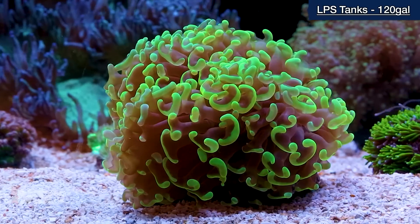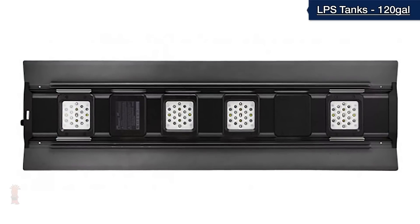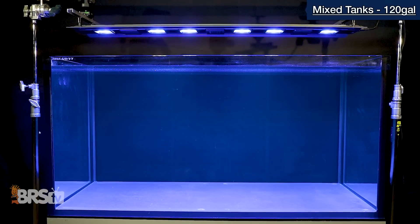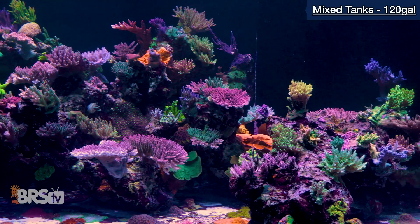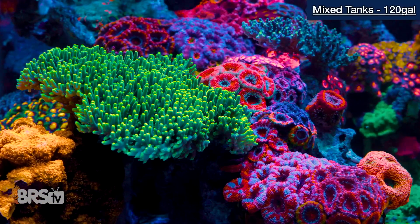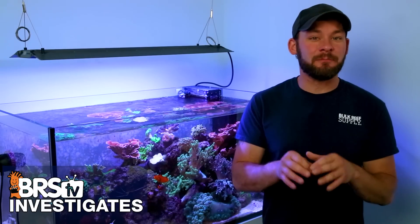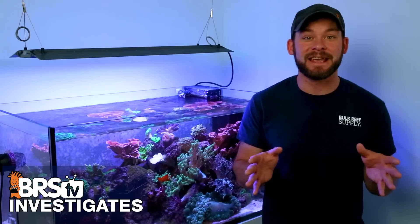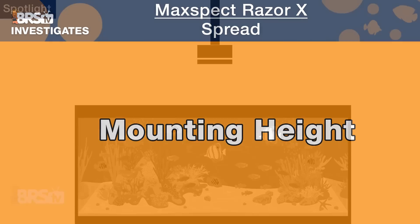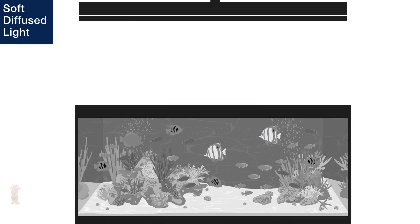For LPS and softies in our 120-gallon four foot tank example, we recommend using a single 200 watt Razor X. And the data we share next will show you exactly why we consider a single 300 watt Razor X to be the right tool for a mixed tank with some well-placed SPS at the top and other lower light demand corals near the middle and bottom in that same four foot by two foot area. Mounting height is the most important aspect of mastering spread, because it tells us whether we have a concentrated spotlight, soft floodlight, or large panel diffused style light.